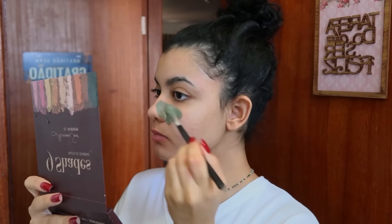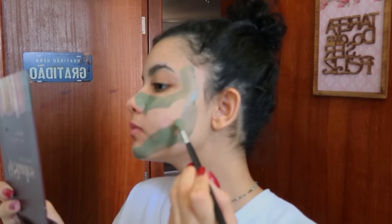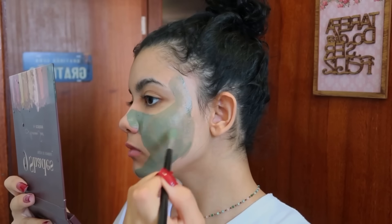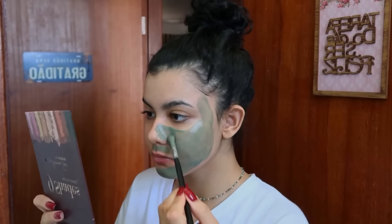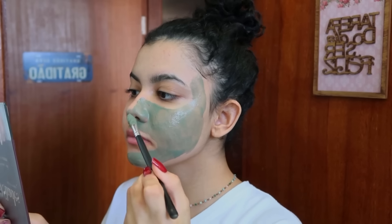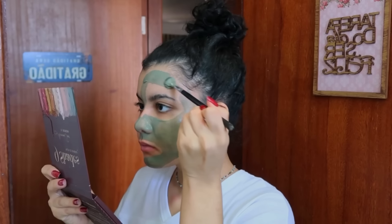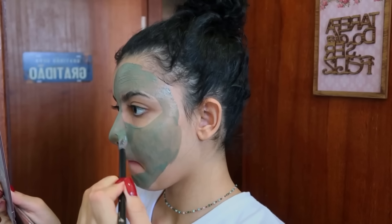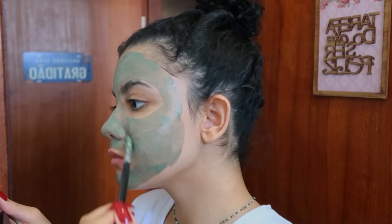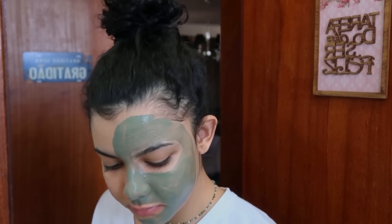Cara, ainda mais na internet a gente só vê o palco da pessoa, a gente não vê o backstage. Eu sei que é difícil parar de se comparar, mas uma coisa que eu garanto: se você continuar se comparando, você não vai chegar a lugar nenhum, porque você vai estar sempre comparando o seu backstage com o palco de alguém. Quando eu comecei a me comparar comigo mesma, tentar ser melhor do que eu fui ontem, isso me ajudou na minha autoestima, no meu desenvolvimento, no meu foco. Façam isso — não se comparar com outras pessoas. A gente não sabe o que tem por trás das câmeras, mas você sabe o que tem por trás das suas.